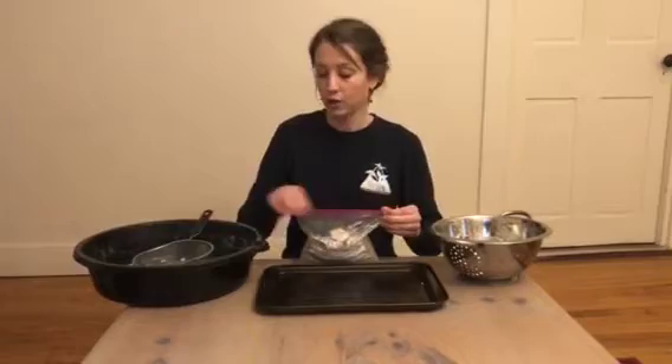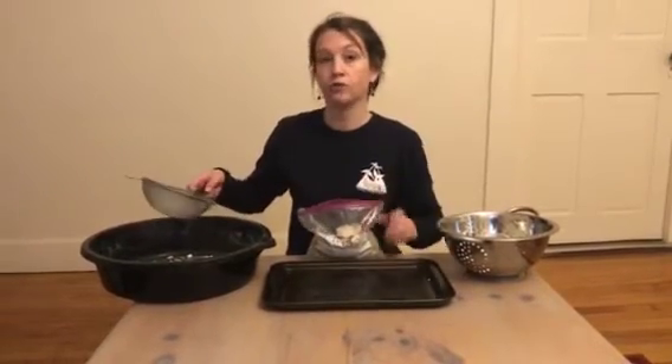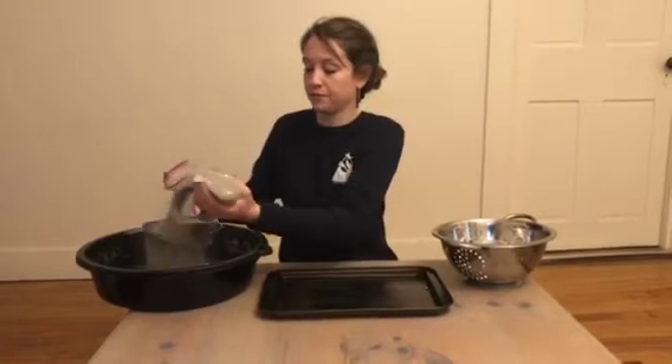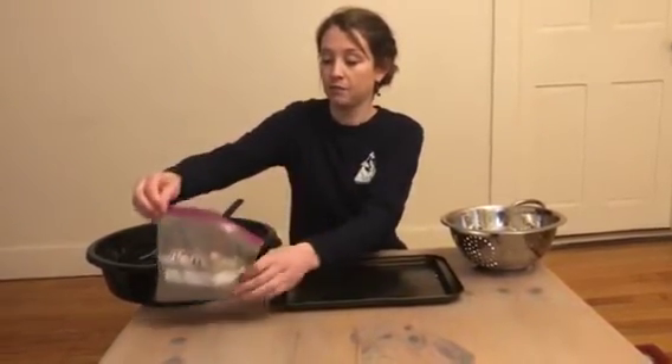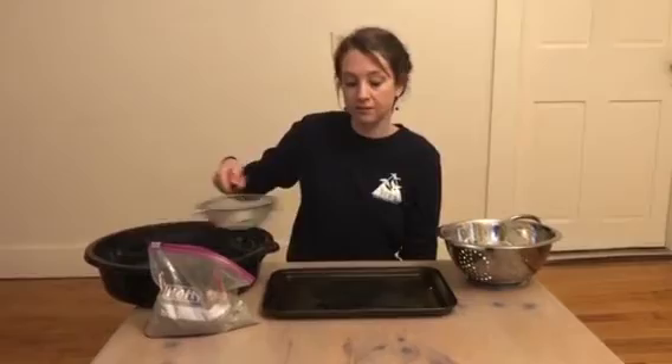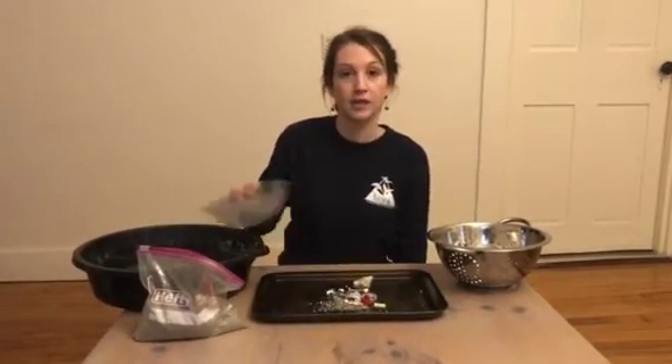Now that we have our sample we're going to pour it through our sieve over our large container, making sure that we don't pour the entire bag in and doing it in small samples. We'll sift it out until there's no more sand coming through the sieve and then lay it out on your baking tray.